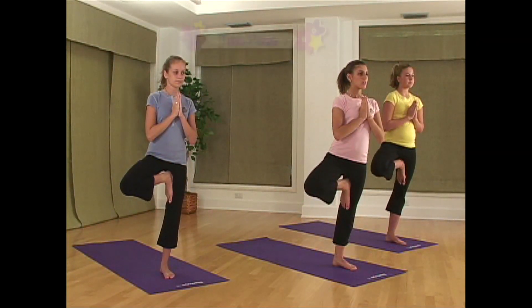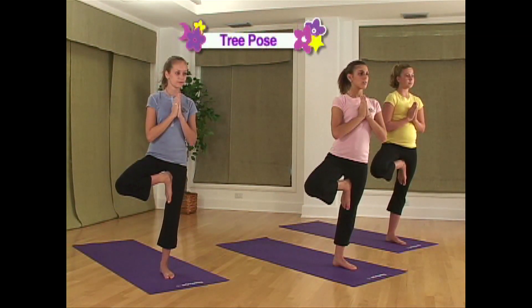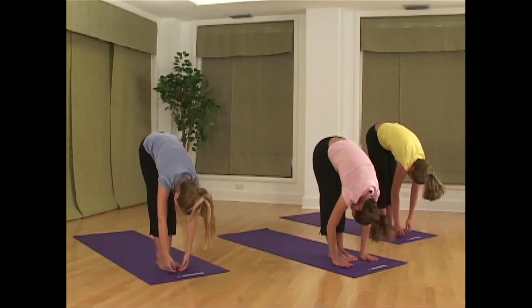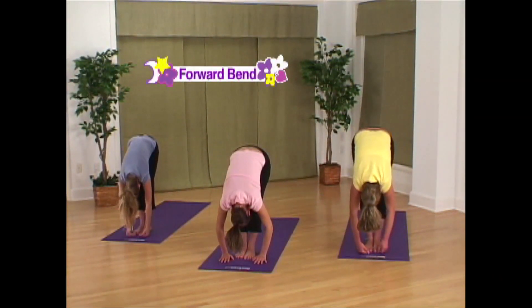Rotate your knee out to open up the hips. Relax and square up your hips as you lengthen up through the spine. Relax your shoulders and arms, letting them become heavy.